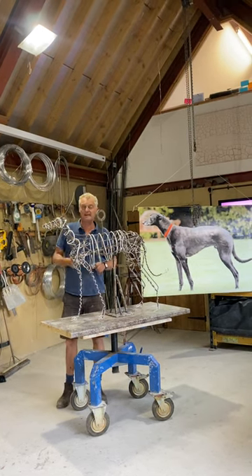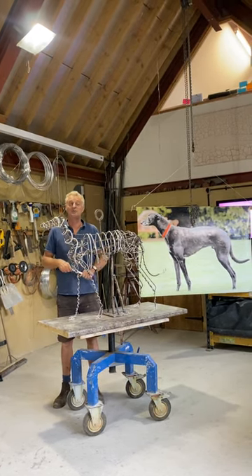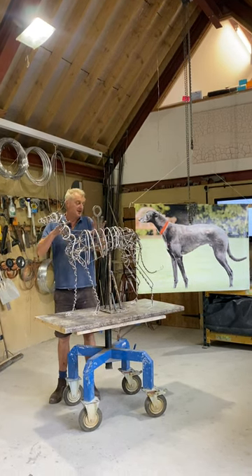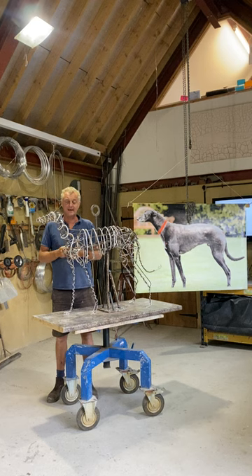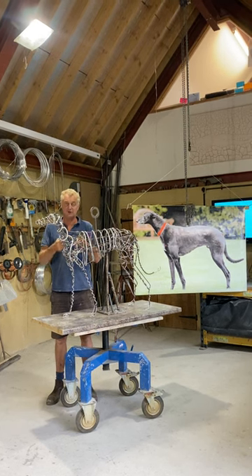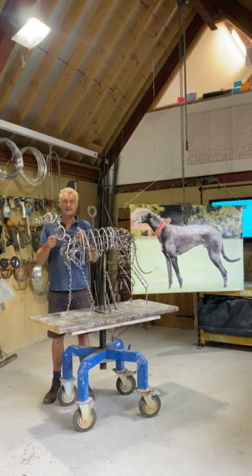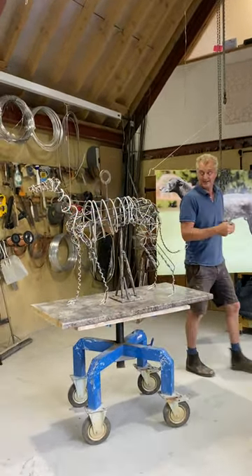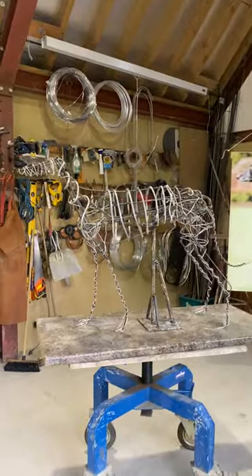Today I have just finished making an armature of a life-size greyhound. An armature is basically a support structure to hold the weight of the clay. It needs to be strong enough to take the weight and it also needs to be anatomically correct. So this is now ready for the next stage, which is to add the clay.